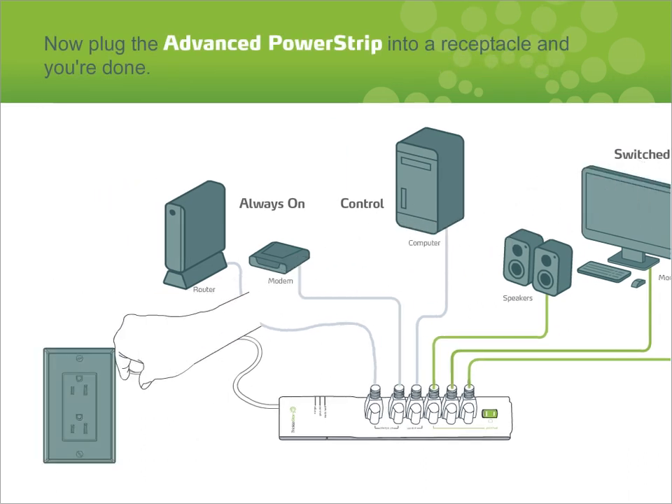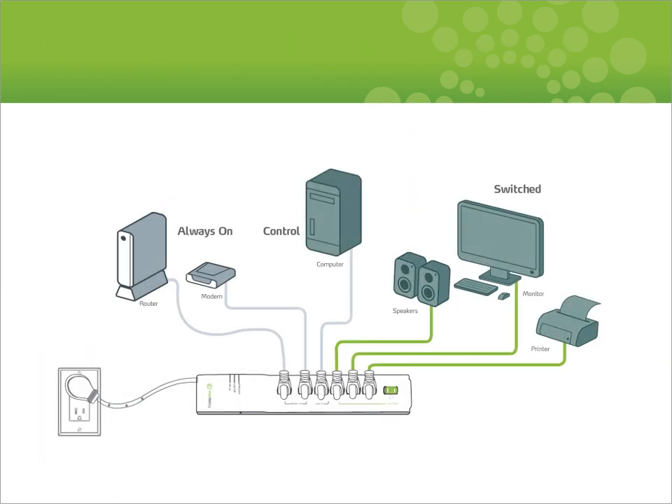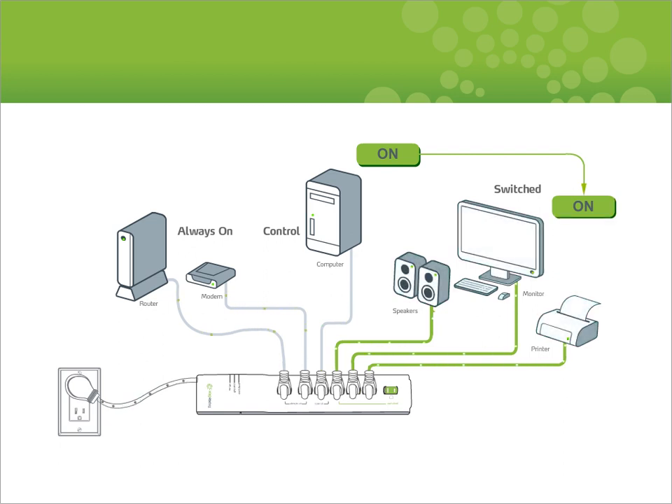Now plug the advanced power strip in and you're done. Advanced power strips work by sensing whether a PC or TV is on or off. When the PC or TV is on, power is supplied to all the peripherals. When the PC or TV is off, the advanced power strip switches the peripheral devices off completely and no standby power is consumed, saving you money and saving energy.